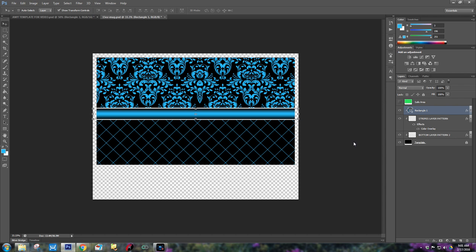Now we need to go ahead and make it a clipping mask. Let me get a sip of my coffee. Next we're ready to go ahead and create the monogram pattern.